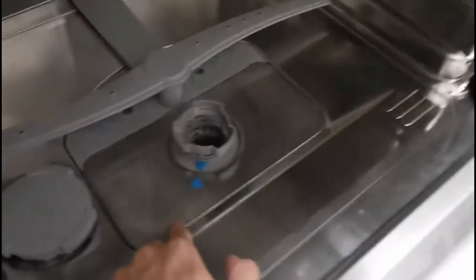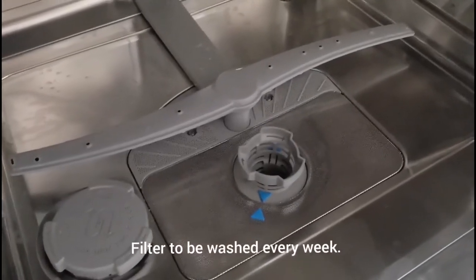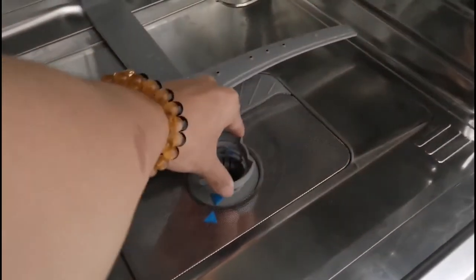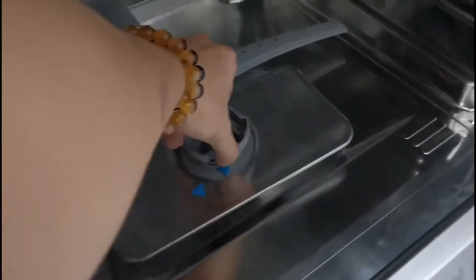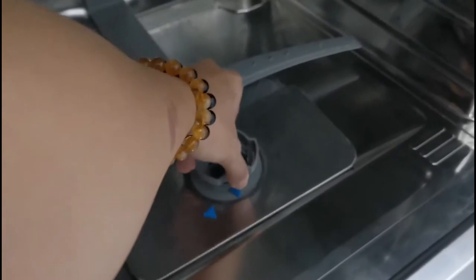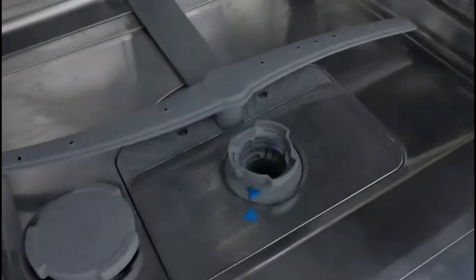Next, in the middle is the filter. You have to take it out and wash it every week. To take it out, just twist it and shake it a little — that's how you remove it. Wash it under running water. Once done, place it back and push it back into position.